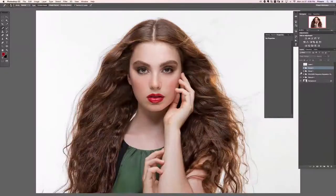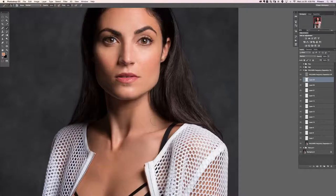Hey guys and welcome to the first complete edit in the ultimate guide to retouching. These complete edits are so great because we're going to take you from start all the way to finish with three different photos. That way you can actually see how we combine all these different techniques together to create final retouched photos.